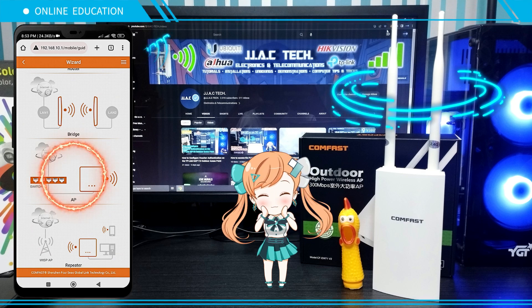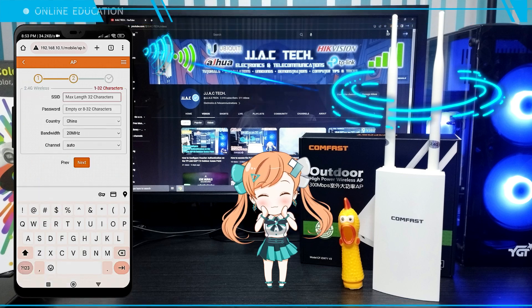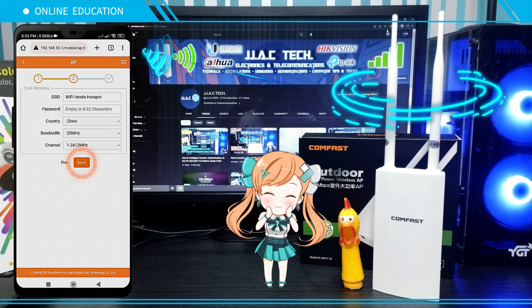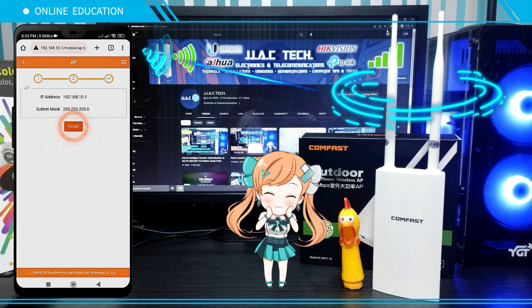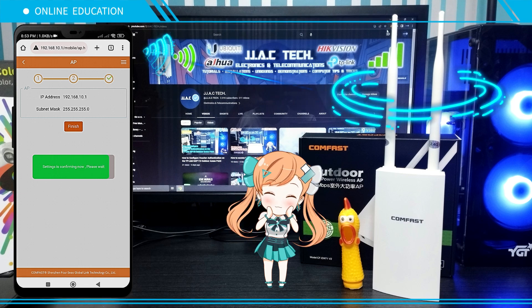Select AP and tap Next. Create a new SSID, select channel one, then tap Next and click Finish. You're done — your CF-EW71 is now password free and ready to use for PISA Wi-Fi.